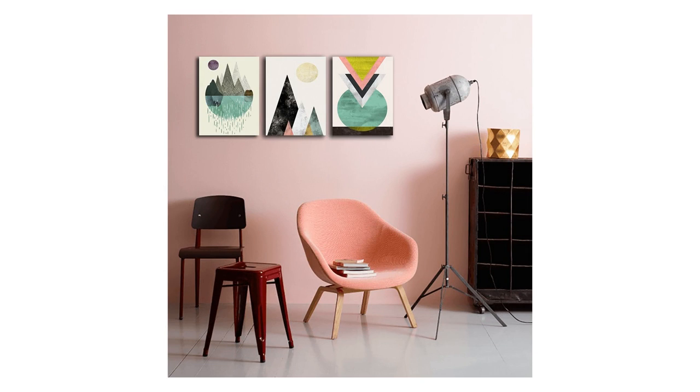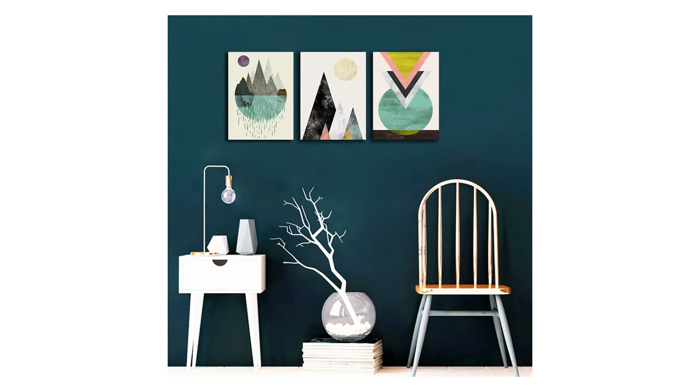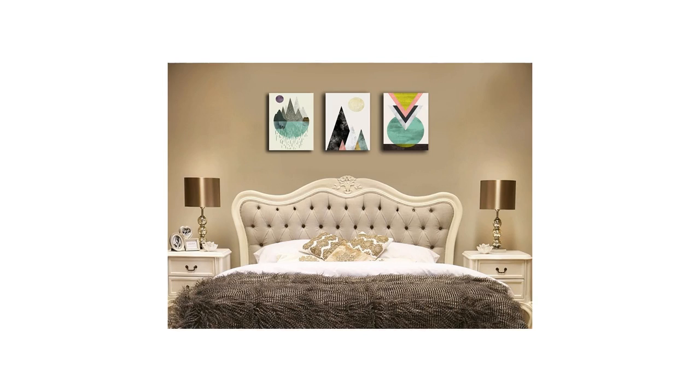colors may be slightly different from the product image. A perfect choice for wall decorations, home decorations, and office decorations. An ideal Valentine's Day gift, Christmas and New Year gift. Perfect wall decoration paintings for living room, bedroom, kitchen, and dining room.